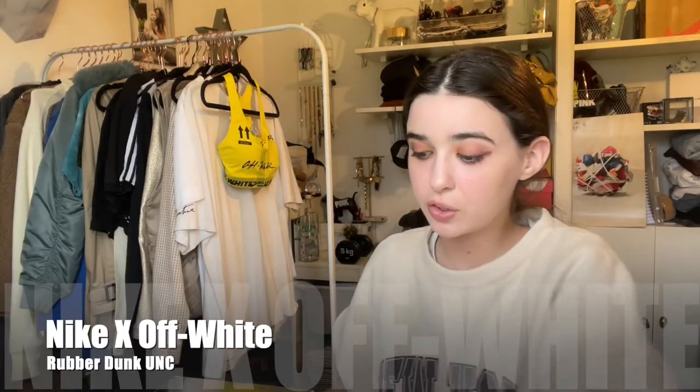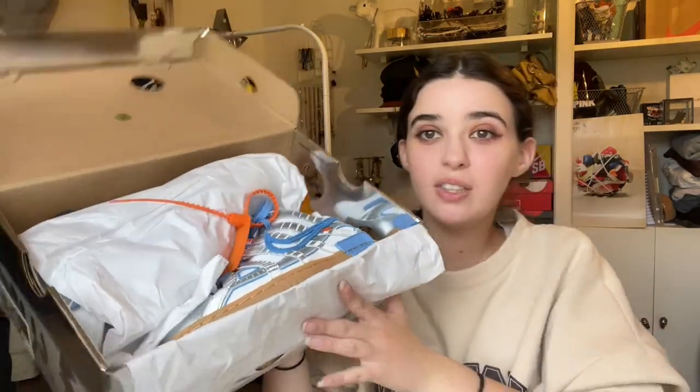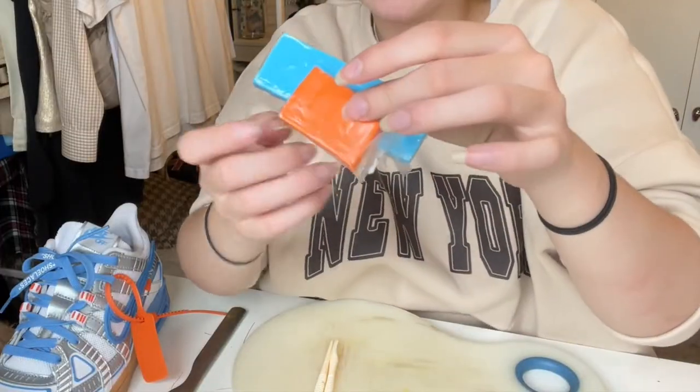Now our third shoe — the Off-White Rubber Dunks. I've shown you guys these multiple times and they have a very nice colorway, so we'll definitely be able to make some very cute rings to match. I'm going to pick this blue, which matches pretty well with this color, and then we have our orange — I think these will look very cute together.